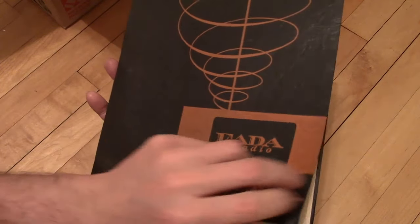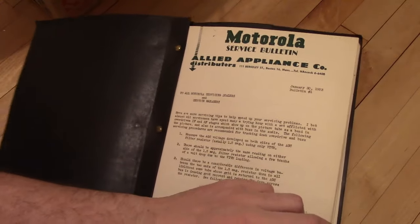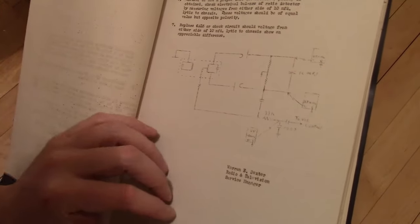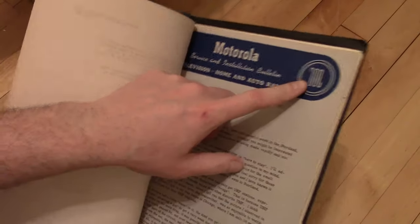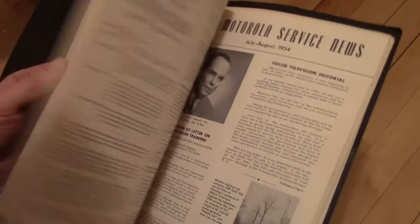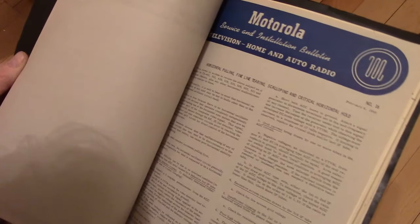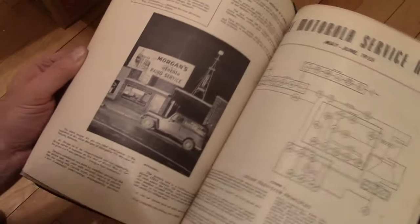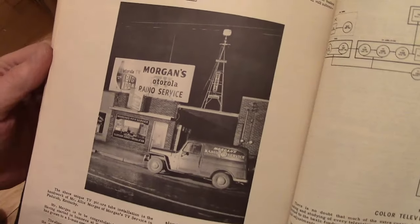This is actually going to be Motorola info. Not the greatest reproductions. The old Motorola logo where it's just a squiggle instead of a stylized M. 1952, 1954. A lot of diagrams. Well, look at the back — some very, very cool stuff.